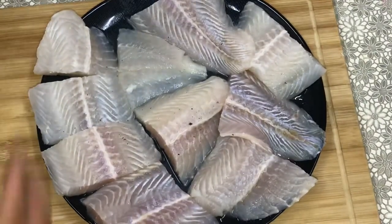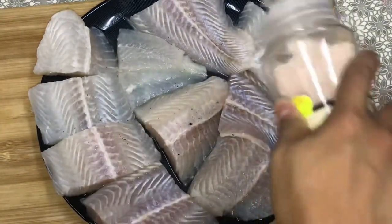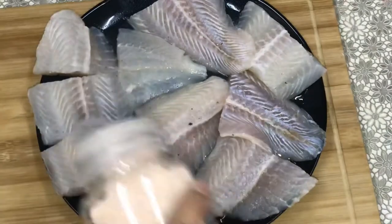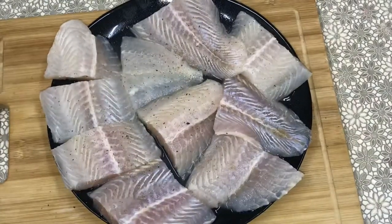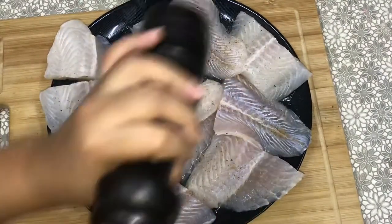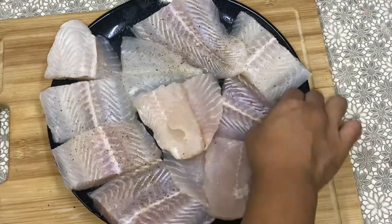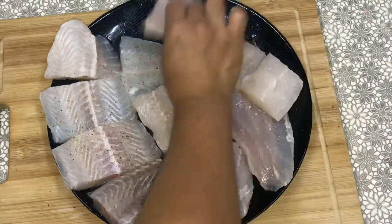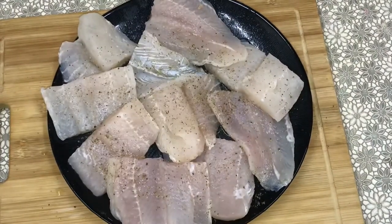And let's season our fish with salt and pepper. And then turn the other side upside down.